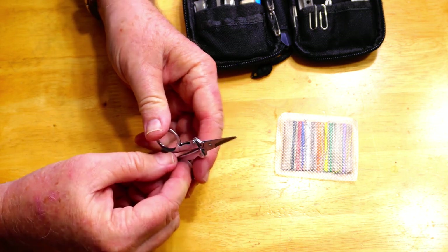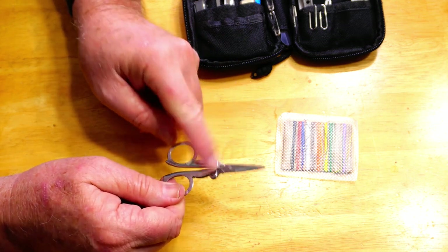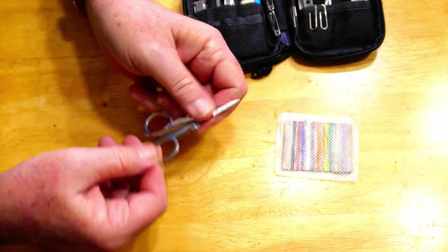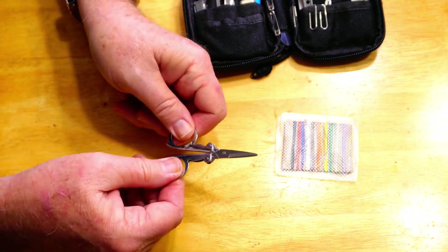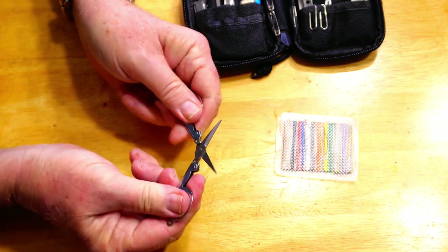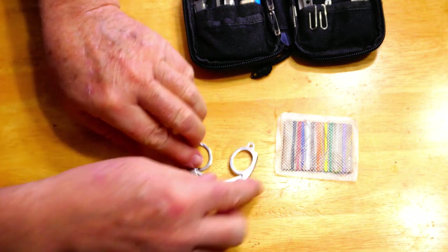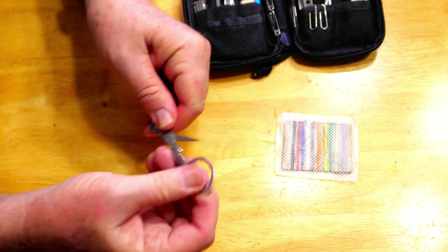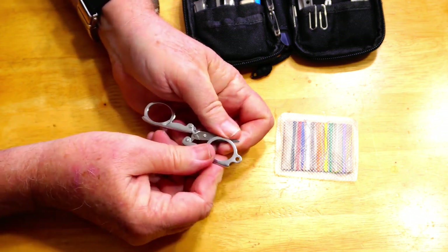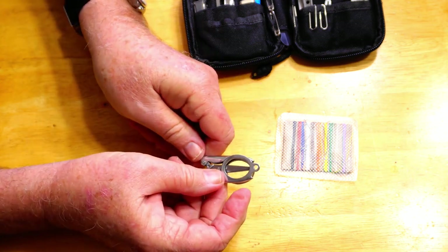Also, the finger holes are very small. I don't have trouble getting my thumb and index finger in there, but somebody with really large fingers may have some trouble. One piece of advice: to open them, just pull out the finger loops and you have a functioning pair of scissors. But you can't just fold them back that way or they'll jam. To fold them up, hold the blades together while you fold one handle up, then grab the blades and fold the other finger hole up — that gets them back into carry position.